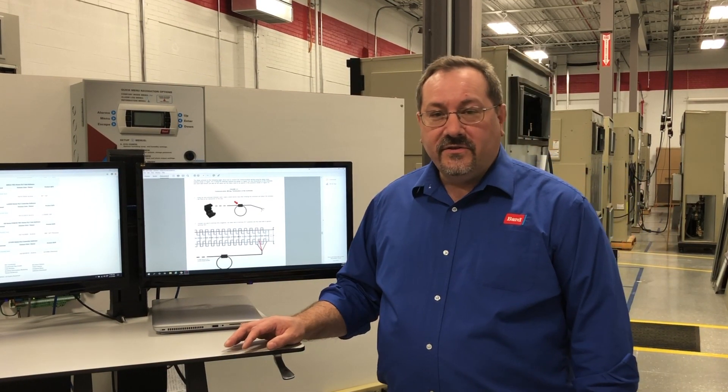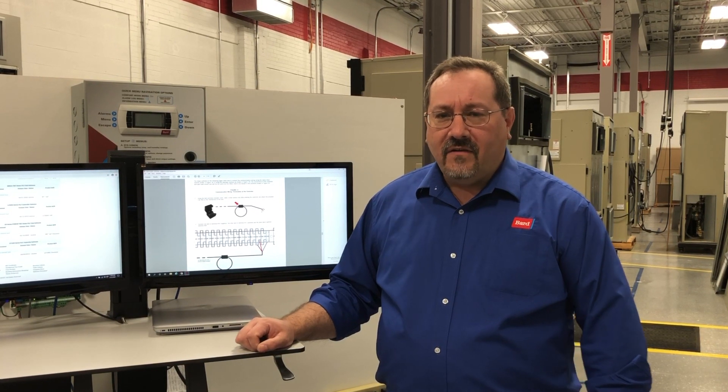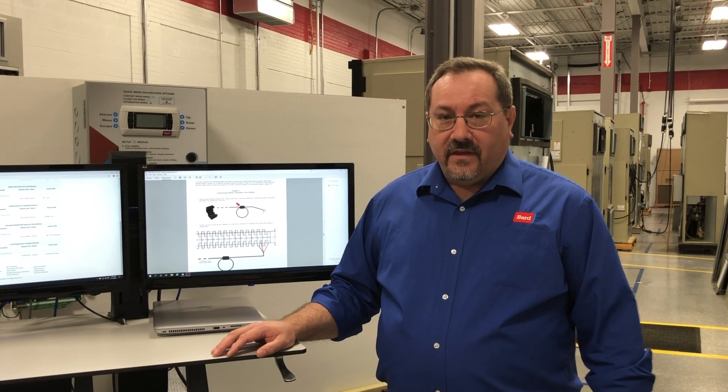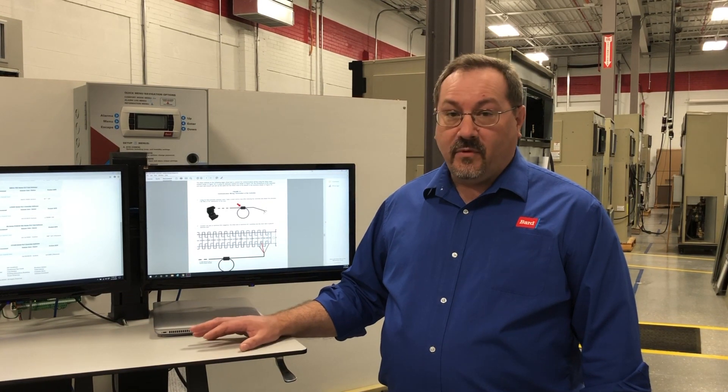I'm Mike with Bard Tech Support and this is your tech tip of the day. Communication — it's the foundation of our world. It's what makes the world move right now, it's what keeps everything in sync and in harmony, and it's no different with communication in our PLC product.